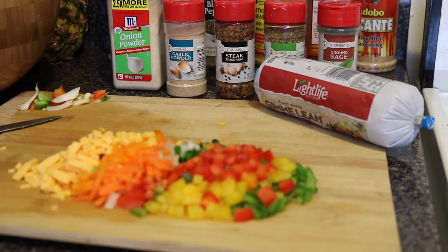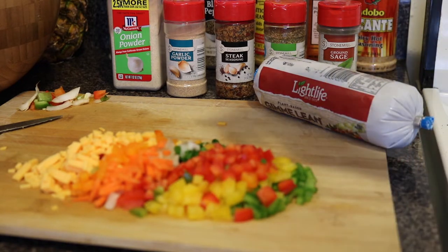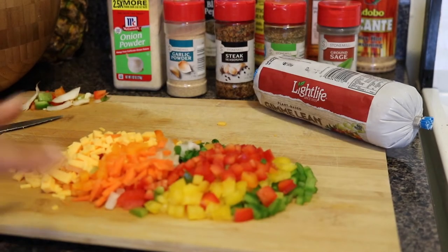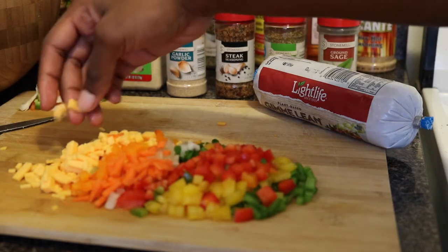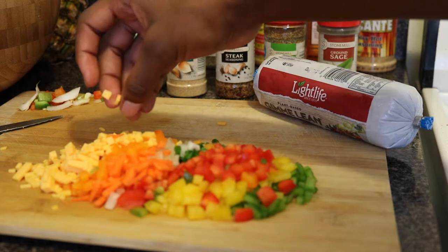We're going through some pinto beans that we made a couple days ago. We have green peppers, yellow peppers, red peppers, green onion, sweet onion, orange peppers, carrots, and cheese — to make it cheesy too. Get all the fall colors in there. You gotta change your diet along with the seasons.